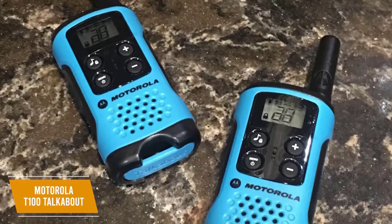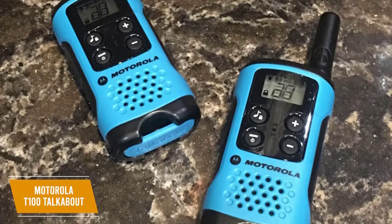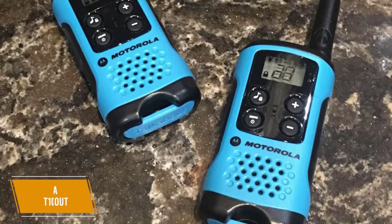The Motorola T100 Talkabout is one of the best budget walkie-talkies you're going to find. It comes with a strong battery life, long range, and simple button layout and screen that makes this an especially great device even for kids to use.